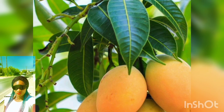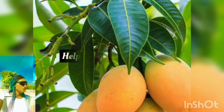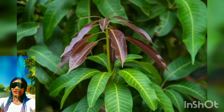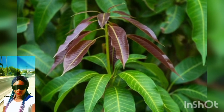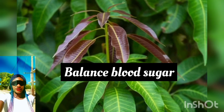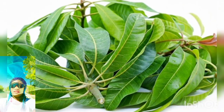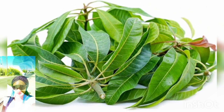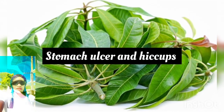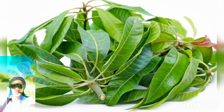Mango tea is also excellent for hair problems. If you're having hair loss or any type of hair problem, mango tea is where you should go. You can boil the leaf and use the water either by drinking it as tea or using it for your hair. Mango leaves also help balance blood sugar, manage high blood pressure, treat gallstones and kidney stones, and may treat stomach ulcers and hiccups — which can be very uncomfortable.